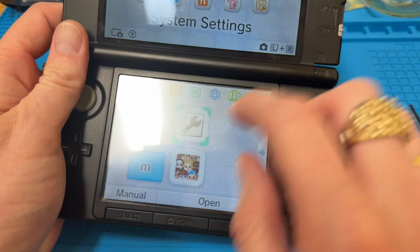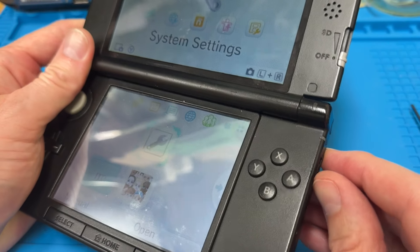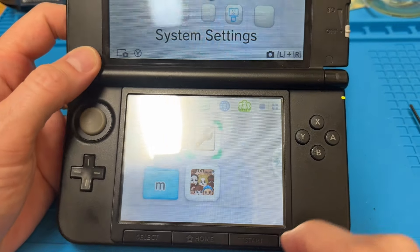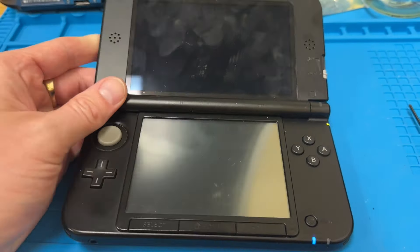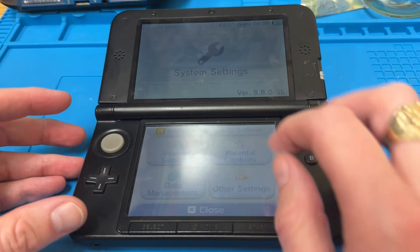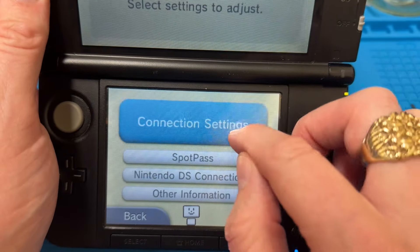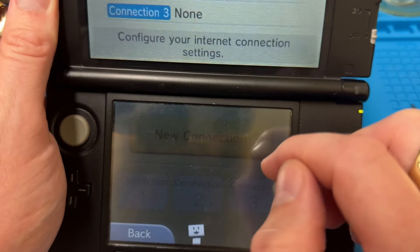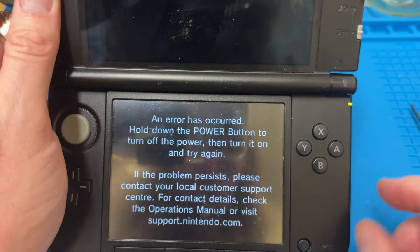What I have discovered is that if you turn the Wi-Fi on and go into the internet settings, connection settings, new connection, manual setup — we're getting errors occurred.